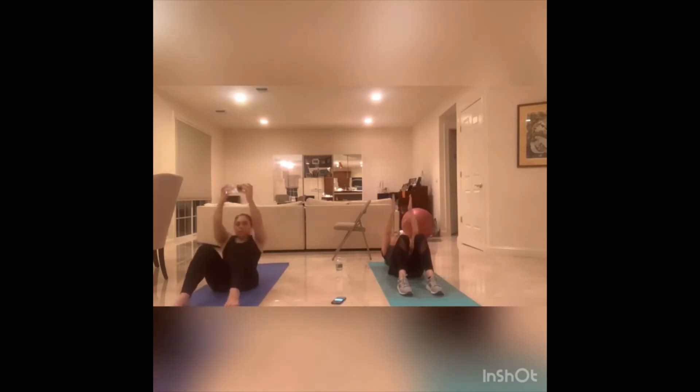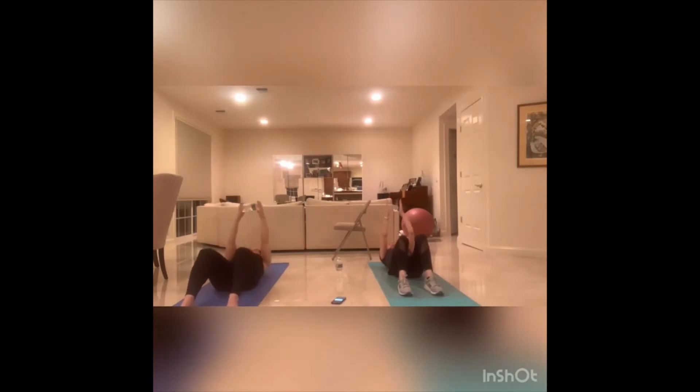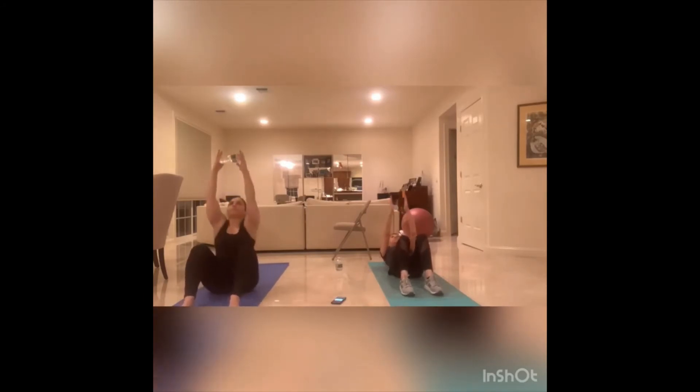Ready? Let's go. One, two — exhale on that crunch — three, reach for that ceiling, four — focus on those shoulders off the floor — five, six, core tight, seven, eight, nine, and ten. Release, take a breath.